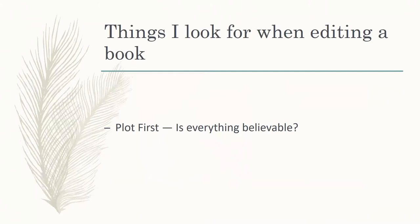The writing is something I focus on after the plot, but if you have major issues in your book, they need to be taken care of before you get into the nitty-gritty of the writing. The first thing I look for in the plot is: is everything believable? Let me give you some examples of that.